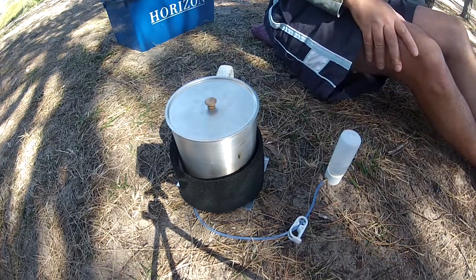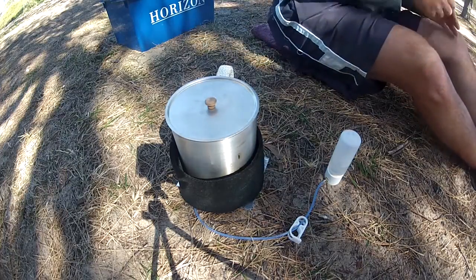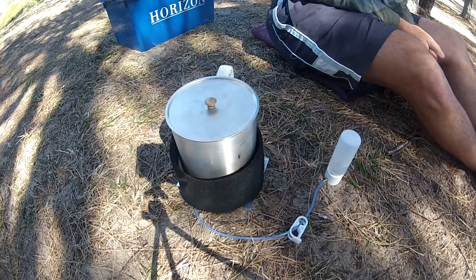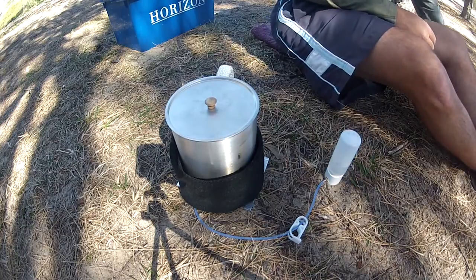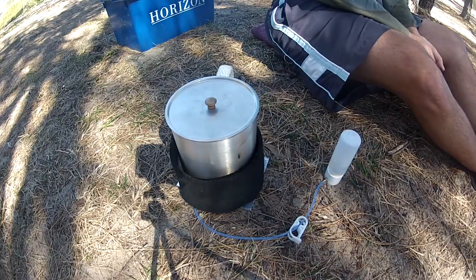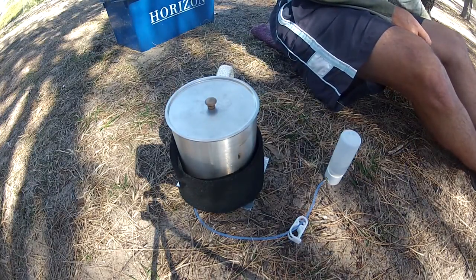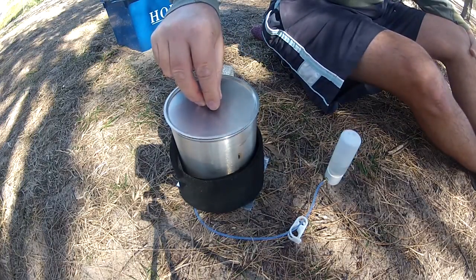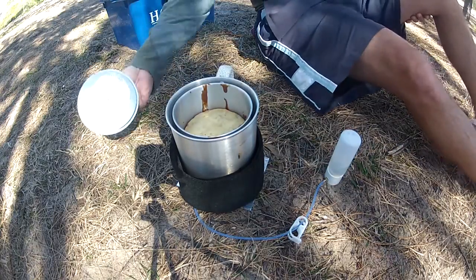I haven't taken this dry baking system with me on an overnight bush walk yet. Big shout out to Brucey — high five — and Medicine Man, who bought the same Batch Stoves as I have and is getting some great success. Let's see how we're going here — oh yeah, that's starting to brown up a bit on the sides too.